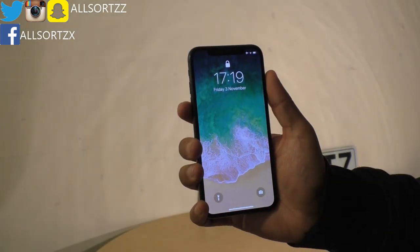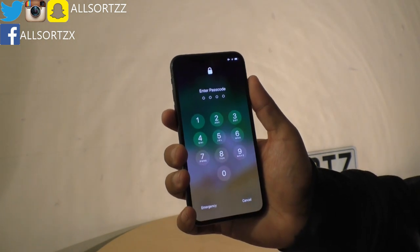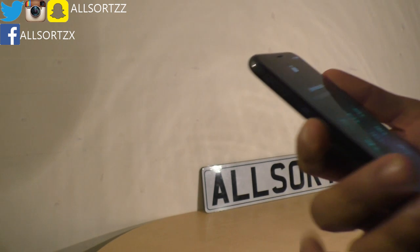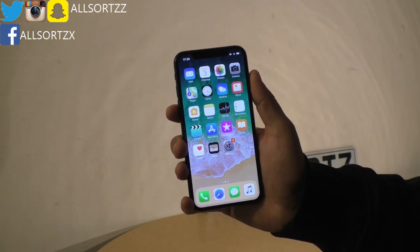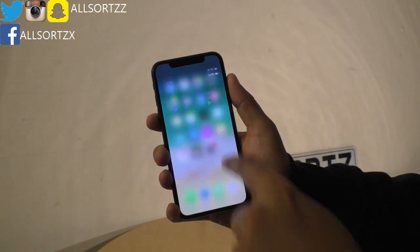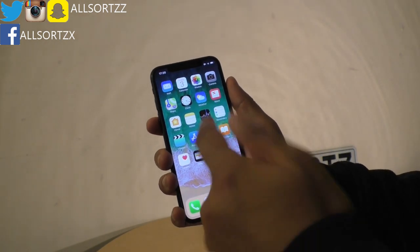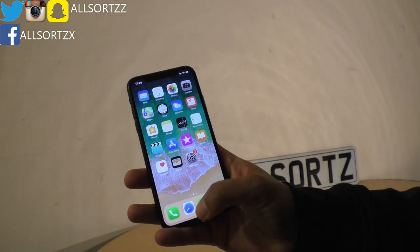Taking this out of the box and putting it into my hand, it is going to take time to get used to as you have to swipe up to unlock. Now if you activate Face ID it will automatically unlock, but as I haven't set it up yet I've just put the pin code in. If you look at the top left hand corner and swipe down, that goes to your notifications, and on the top right hand corner you swipe down for your control centre. To go back to the menu, you just swipe up.